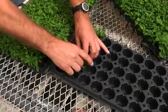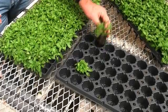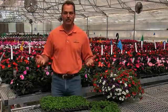Then they fuse together in this tray for another two weeks until we have a big, shippable, transplantable unit.